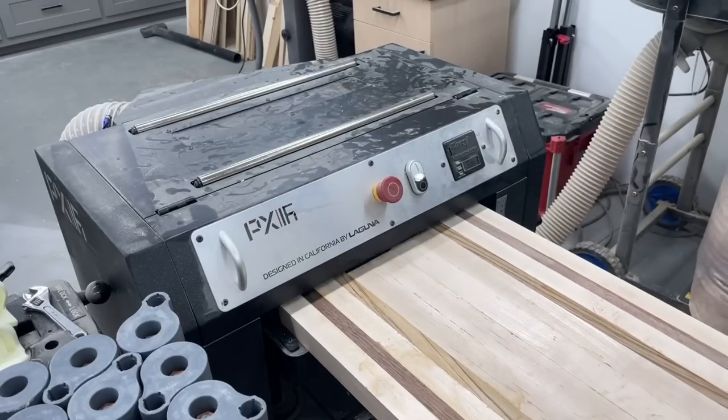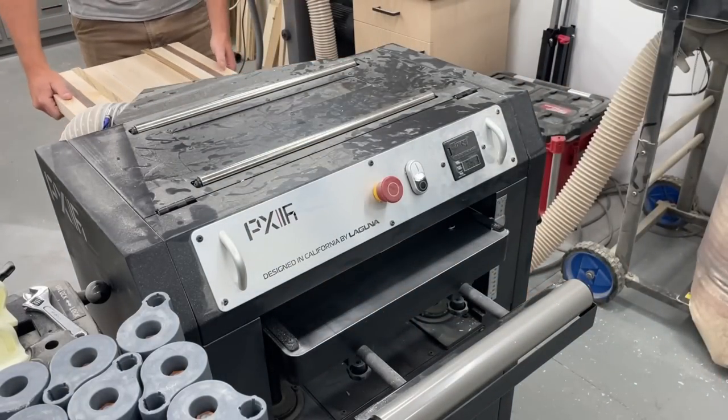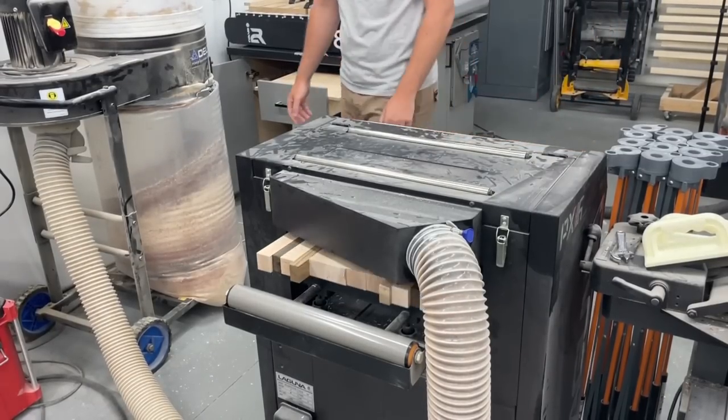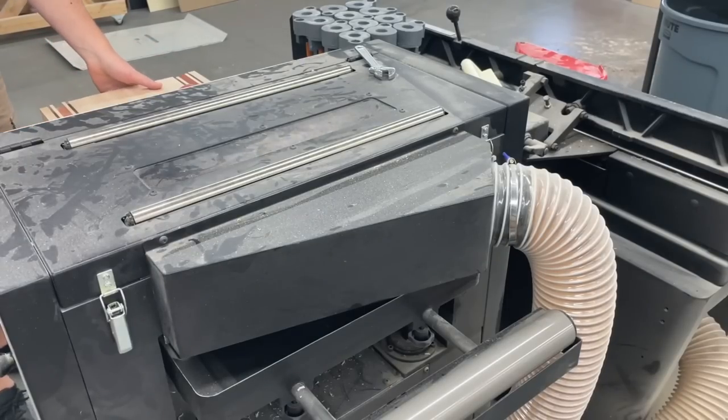I was able to keep the glue-ups pretty flat, but I left some wiggle room anyway so I could run the whole boards through the planer to get them flattened. As you can see, I'm maxing out my 16-inch planer with the bigger board.